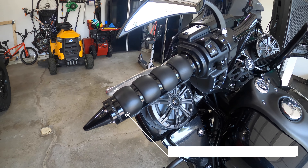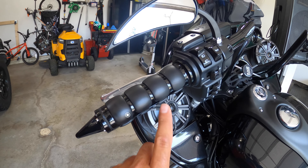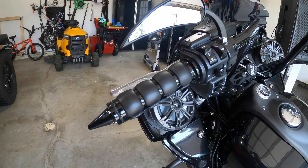These are the Kuryakyn ISO grips. I like these for grips — they let your hands breathe. The air kind of runs in between these little slots, and the cushion on them is really good. Cuts down on the vibration. Definitely would buy those again.